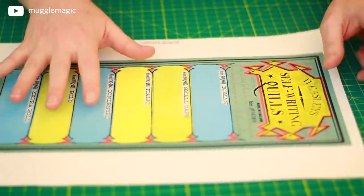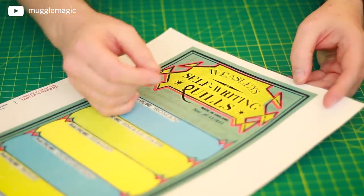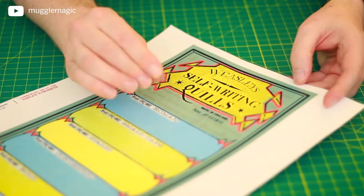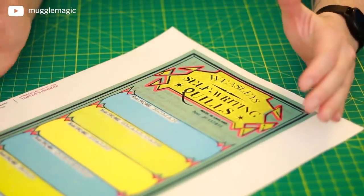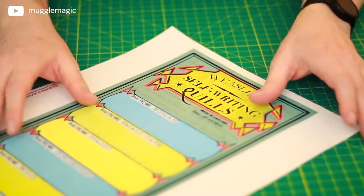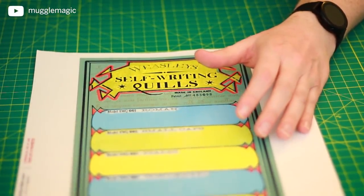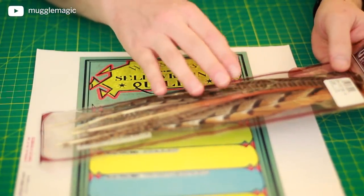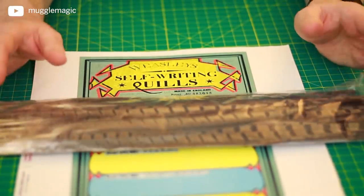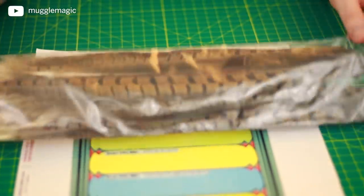The first thing you want to do is download and print my templates. There are a few different versions — this one is the 11 by 17 version, which I'm making in this video. I also have 8.5 by 11 templates and legal size ones, which you'll need to piece together. There's also a very large template available in 11 by 17, 8.5 by 11, and legal size, which you'll also need to piece together. I ordered pheasant tail feathers, which are perfect for the smaller size. The larger feathers would be more like the actual movie prop, but they won't fit on this template.